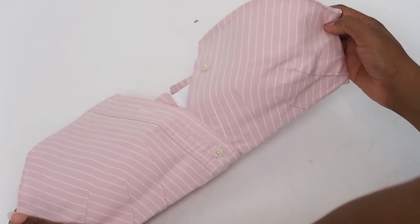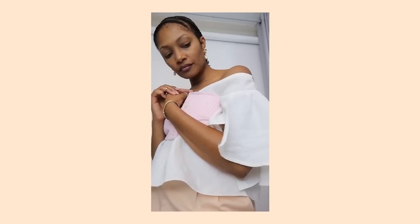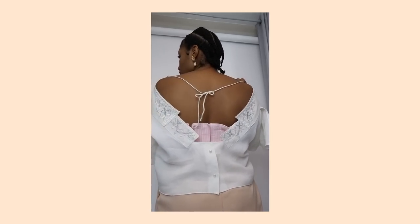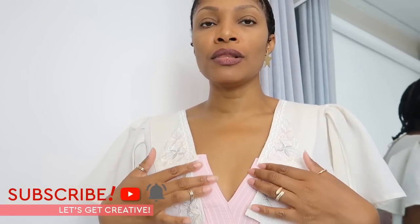I am pretty pleased with it — let's see the final result! Before you go, it just occurred to me that I could turn it around and make the little bra top do a peek-a-boo through the front, strap it on the back, and make the little peplum go in the back.